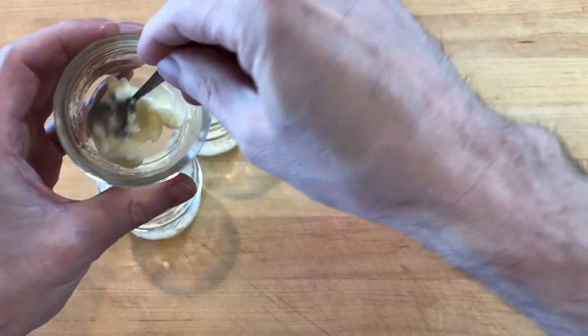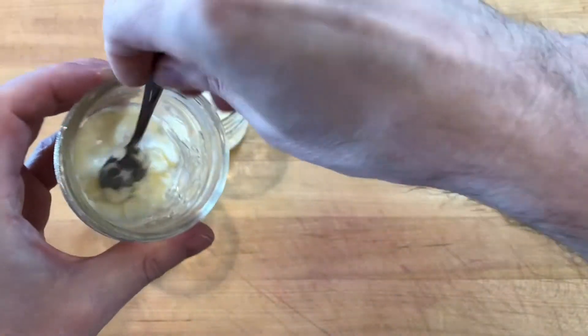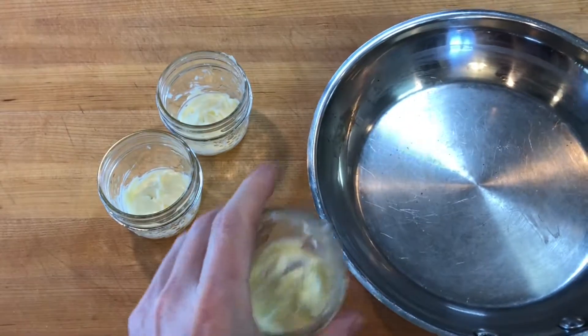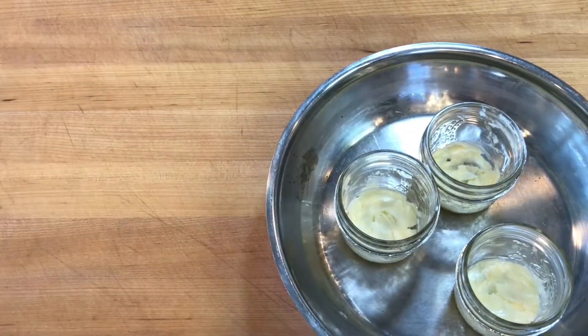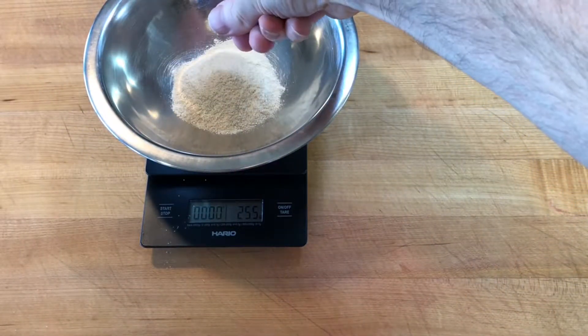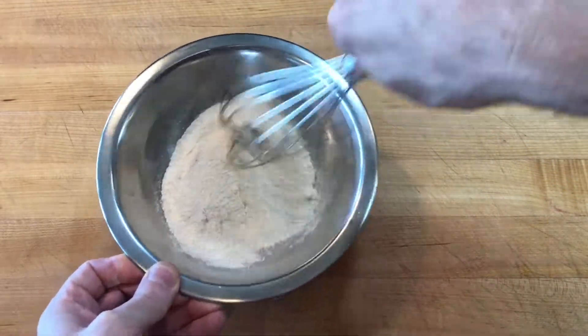I spread 10 grams of room temperature butter evenly on the bottom of three 125-milliliter mason jars. I placed the jars in a high-sided frying pan and set them aside while I assembled the batter. For the dry ingredients, I scaled 25 grams stone ground cake flour, 15 grams cane sugar, and a pinch of salt.